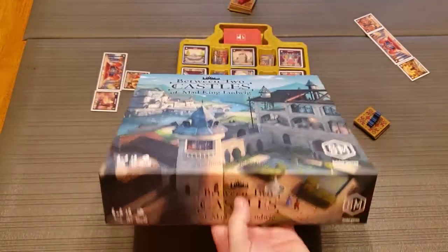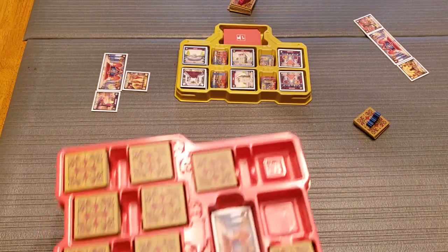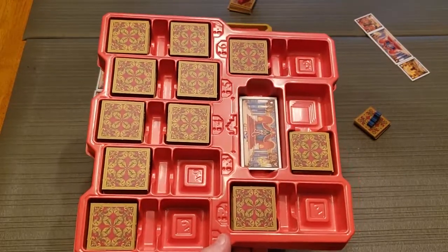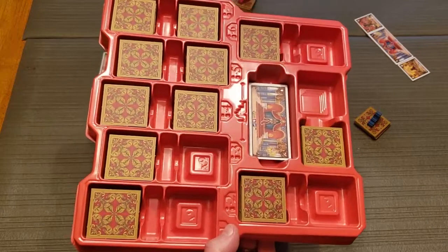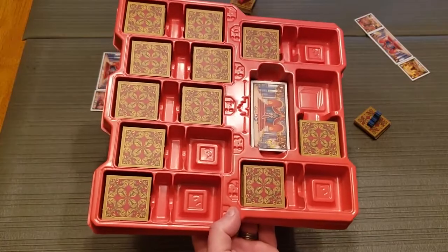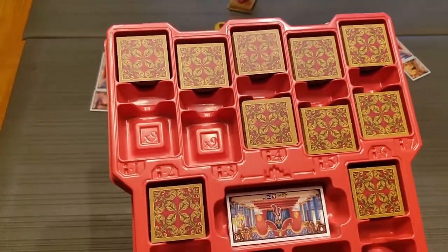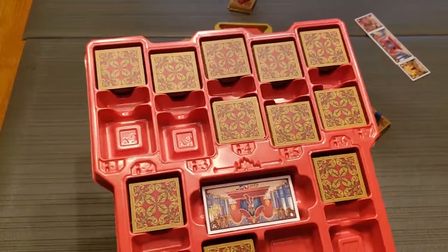So Between Two Castles of Mad King Ludwig. Stonemaier Games has been doing these gamer trays with their recent releases. I don't know how much it costs, but this game was pretty affordable — a good price point. These gamer trays don't feel like they increase the price a ton, and they make the game so much quicker to get to the table. This tray is really well designed because you can stick fingers down in here and grab tiles easily. There are stacks of nine tiles in each compartment, which matters — being able to grab nine randomized tiles quickly absolutely matters.